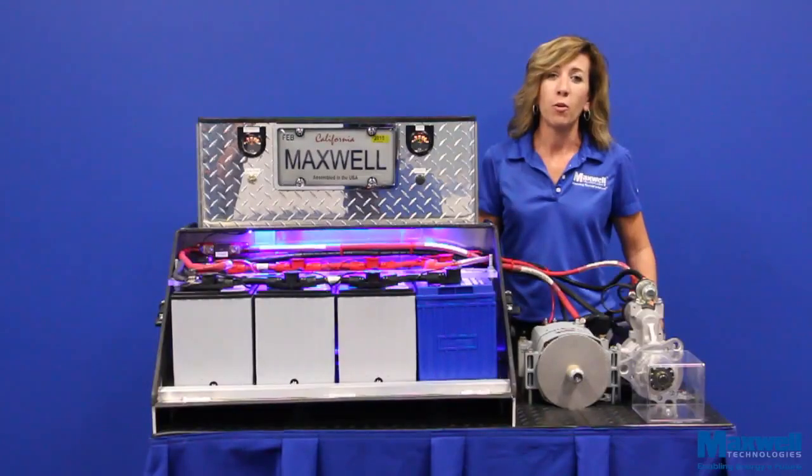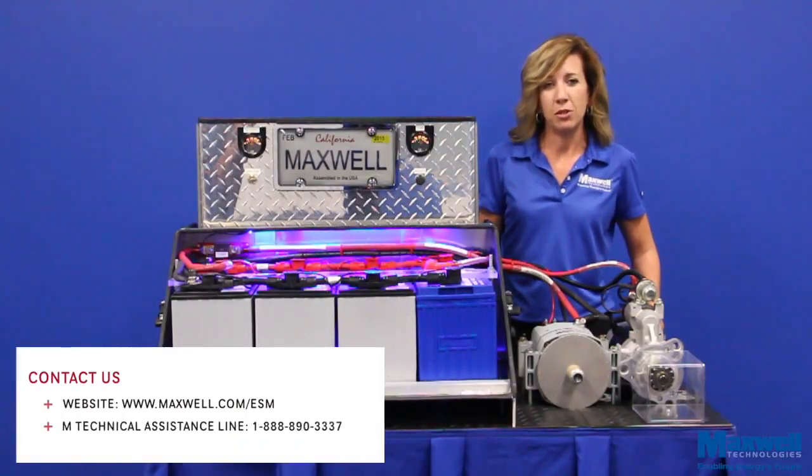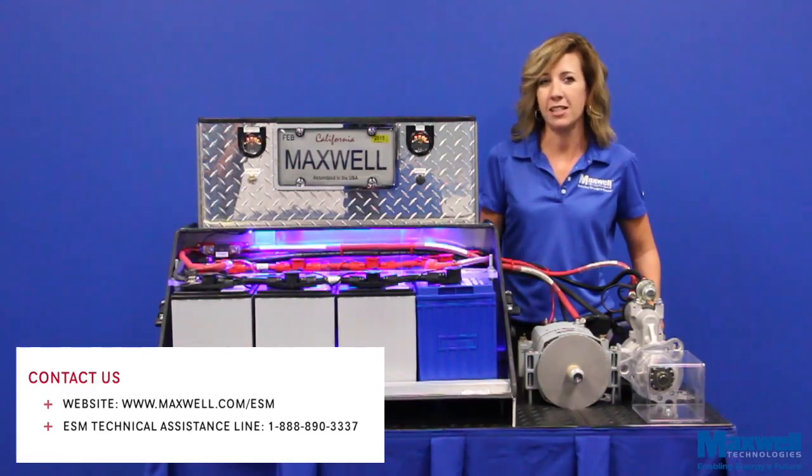This concludes our video. If you have more questions, please visit our website at www.maxwell.com/ESM, or call our technical assistance line anytime. Thanks again for watching.